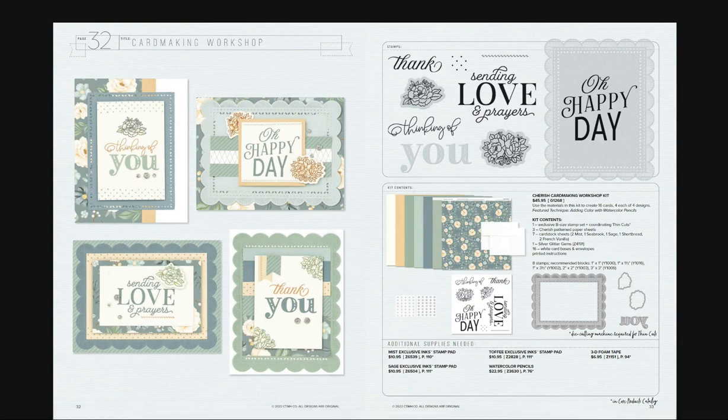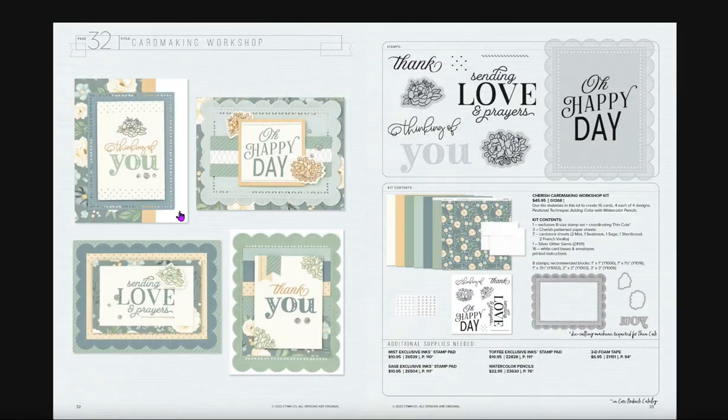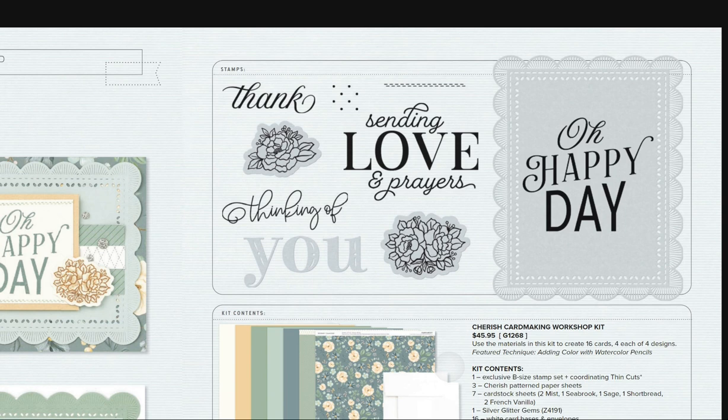Here is a beautiful card workshop — the Cherished one. You have this beautiful stamp set and then this thin cut. If you use the thin cut and cut the scallop off, you're going to have this look right around here. The cards are so pretty — great for all occasions: thinking of you, thank you, sending love, happy day. Some little flowers have thin cuts, and there's a beautiful frame thin cut as well. Just love that.